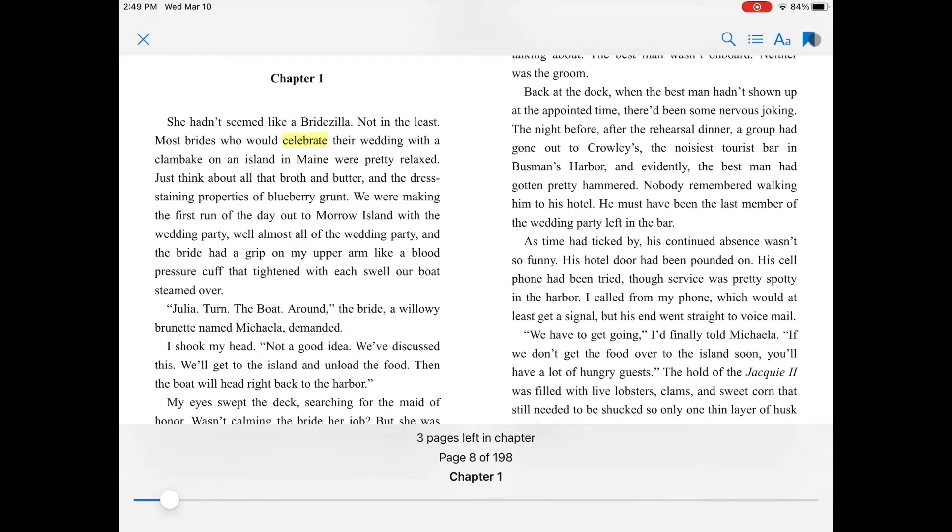The fourth icon is a bookmark. You don't need to bookmark where you left off in the book, but you can bookmark pages that you really enjoyed to come back to later.